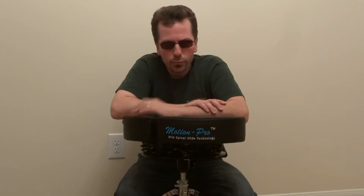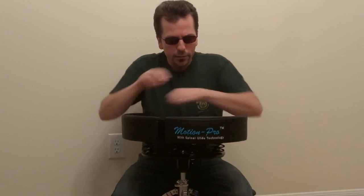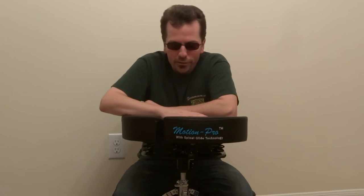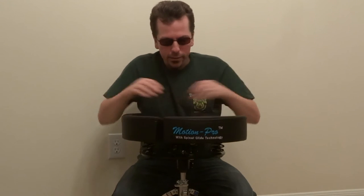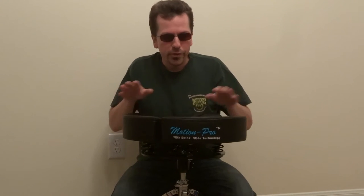I looked at the website, ordered one, and the very first night I played on it, it was fantastic. One of my main concerns was the gap — I didn't really notice it just sitting in general. I did notice, though, that my back didn't hurt as much.